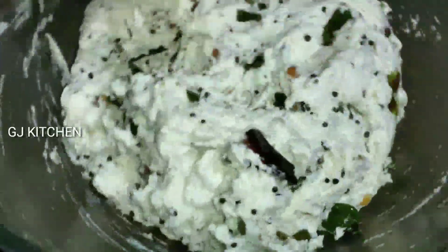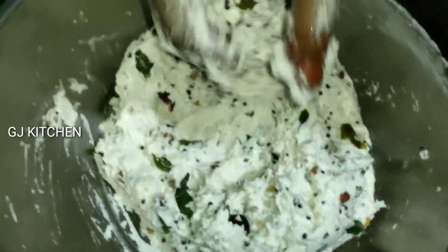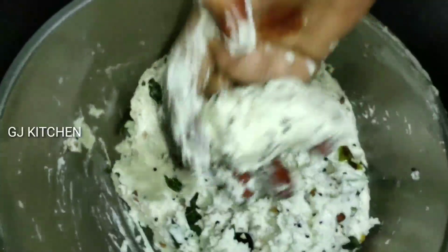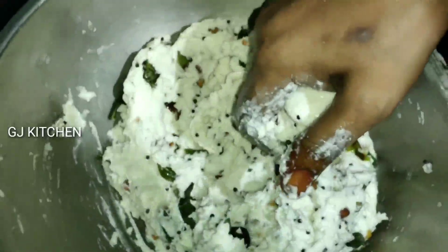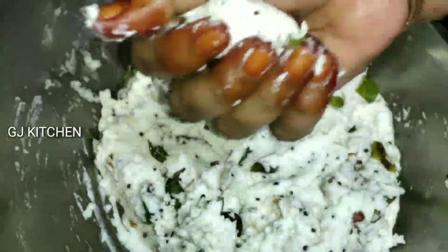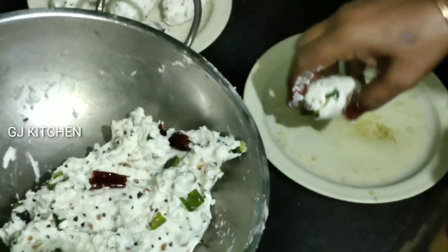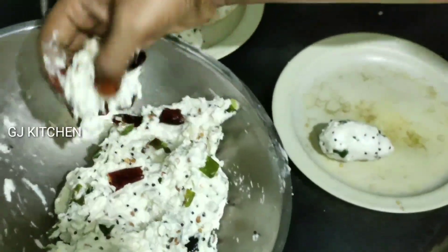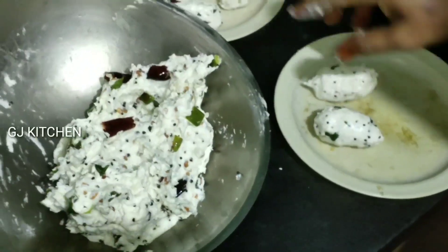We have to cook the same way. We will cook the same way. This is the orange sauce. The orange sauce is done with the orange sauce. Now we will cook the same way. There will be one more flavor.